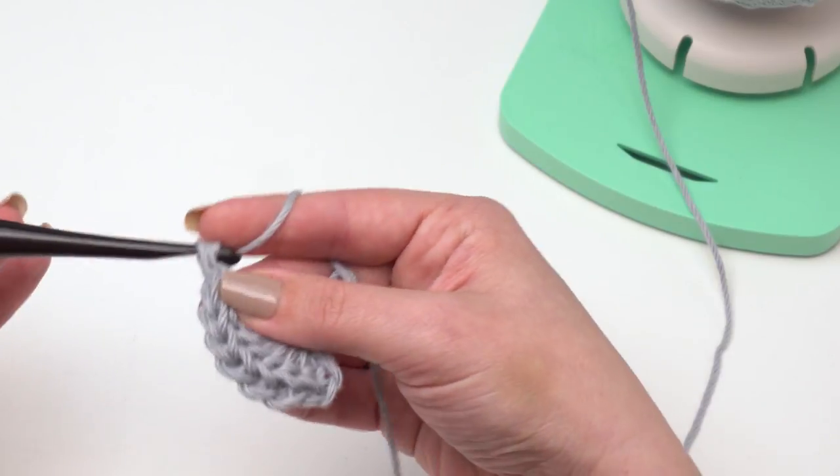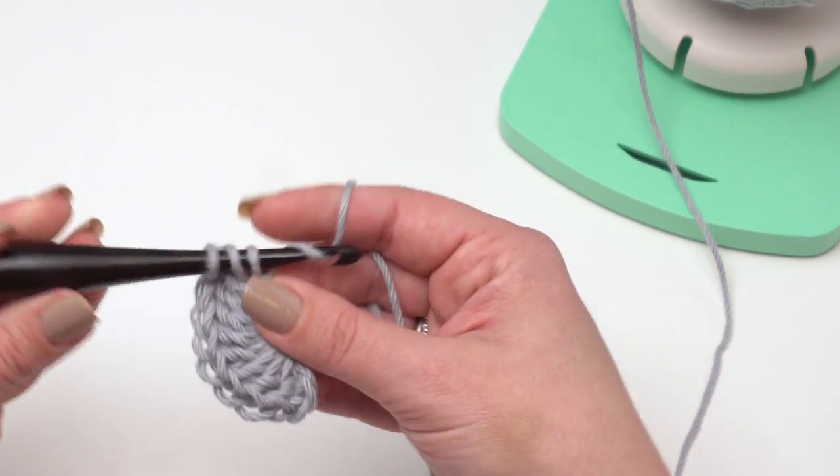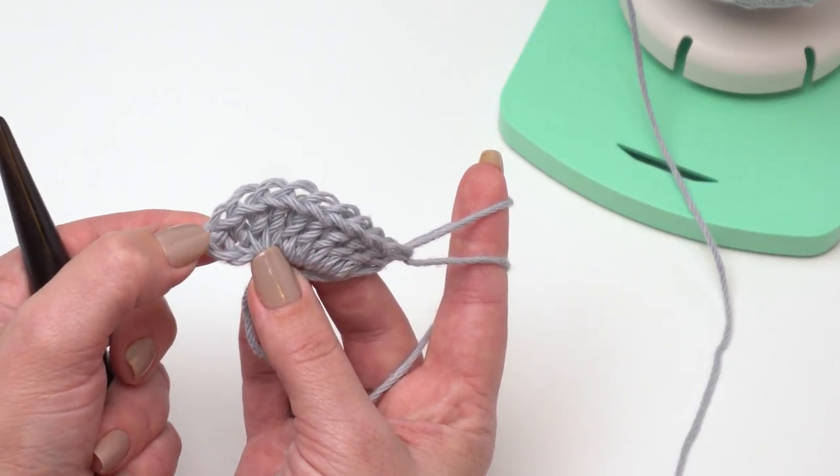It should be getting pretty close now. I'll do a couple more and then count, because I can never count and talk at the same time. I want to make sure to count that chain three as our first one.